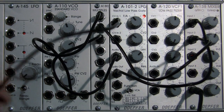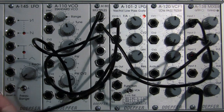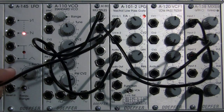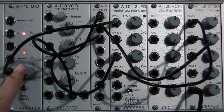Now we're going to try a square wave. Remember back from our discussion of the A145 — a square wave is going to sound very much on/off, on/off, because it has only one of two positions. So when I patch this, we should hear the filter turning on and off. It's very slow right now, so let's speed that up a little bit.